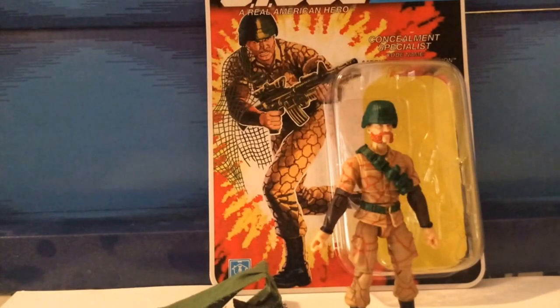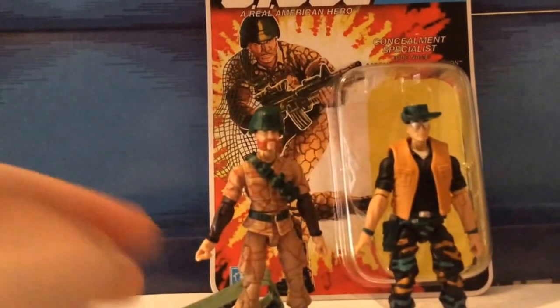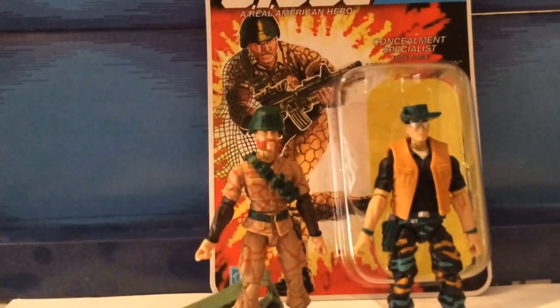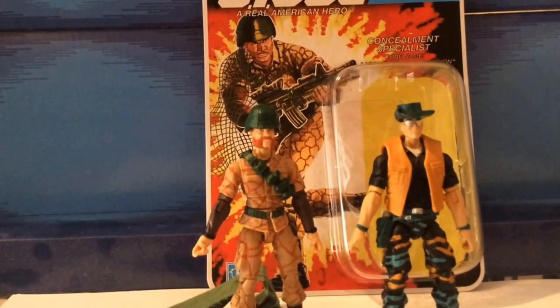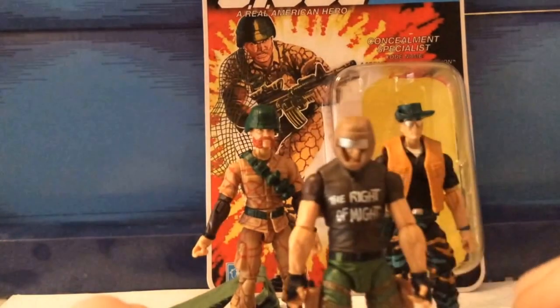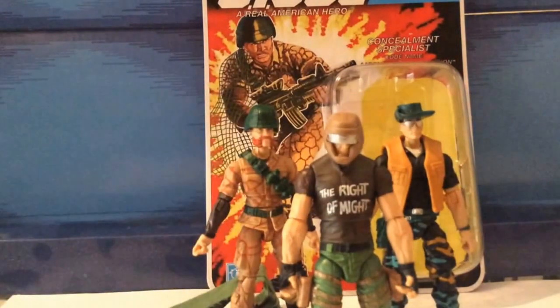He did also appear in the DIC series, and he was one of the most significant characters during that series. He was first seen in an episode teamed up with Pathfinder, which showed you how the relationship between these characters worked out — when Salvo was kind of brainwashed by Cobra Commander, and they had to save him and infiltrate the G.I. Joe base, since they were the two only Joes not on house arrest.